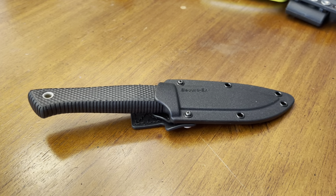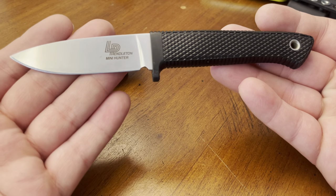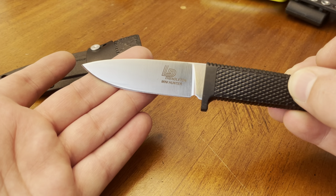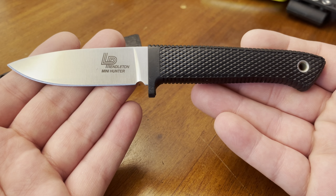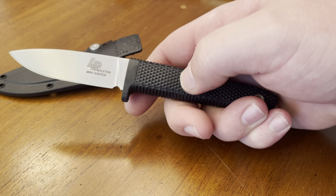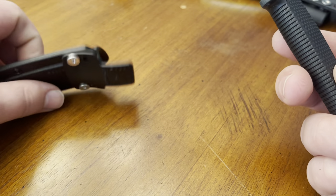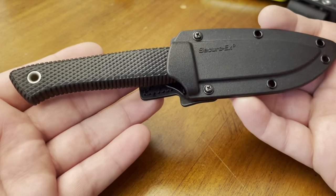You probably recognize the Securex sheath and that Krayton rubberized polymer handle — this is the Cold Steel Pendleton Mini Hunter in AUS-10A steel. This knife is 6.625 inches in overall length with a blade length of 2.875 inches. I've enjoyed a number of Cold Steel models for their capabilities and budget friendliness. This one features a firm handle with a soft rubberized grip texture. It is contoured and is a full tang construction fixed blade.